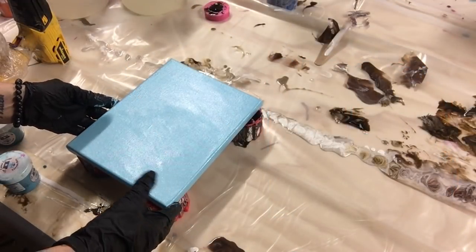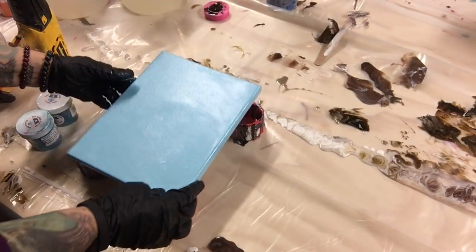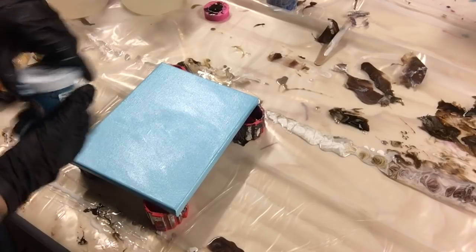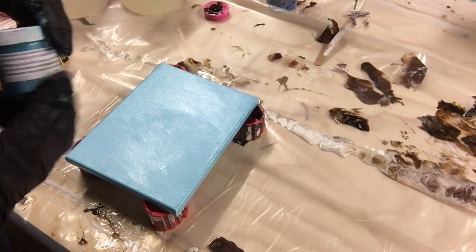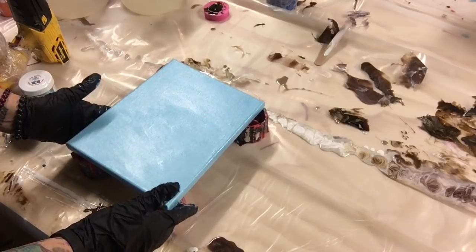Hi everybody, welcome to another video of Monica Barnes Art. Today I have a 10x10 canvas that I spray painted light blue. I am using colors from the Color Cottage — they're mica pigments, which I am totally obsessed with. I'm using Seaside Blue, Totally Teal, Sapphire Blue, and White on this little canvas.